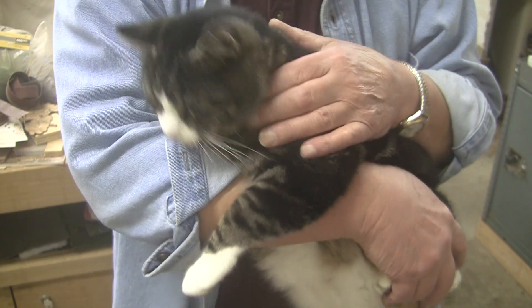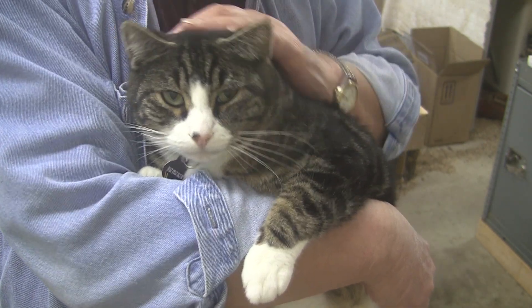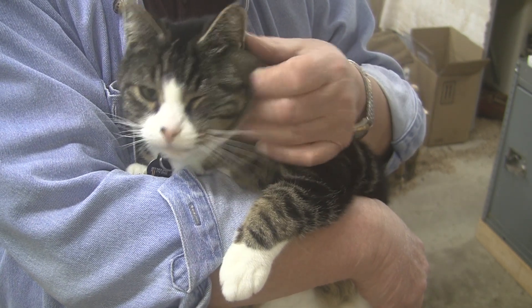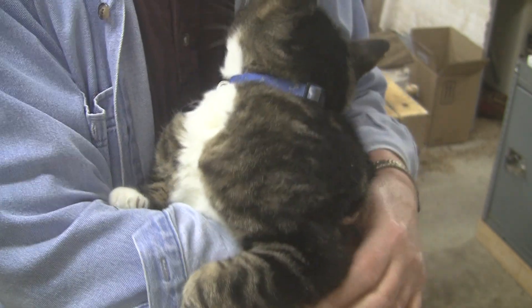Say hi, Curly. Say hi to the folks. We hardly ever get Curly in the shop, but he decided to make an exception today. Didn't you, bud? Yeah, that's Curly Cat. Now go find some mice.